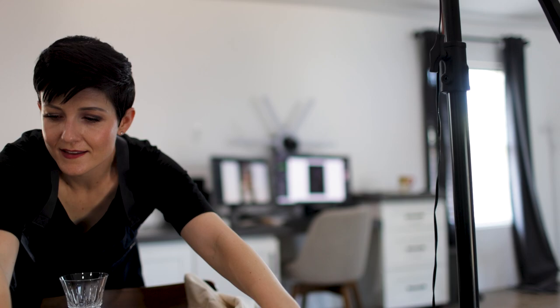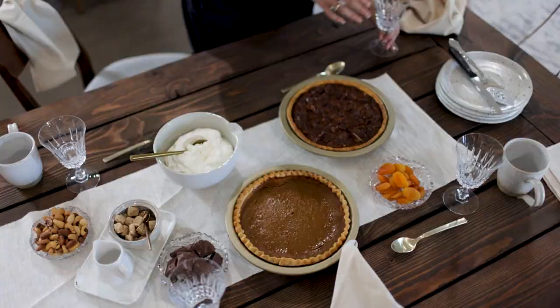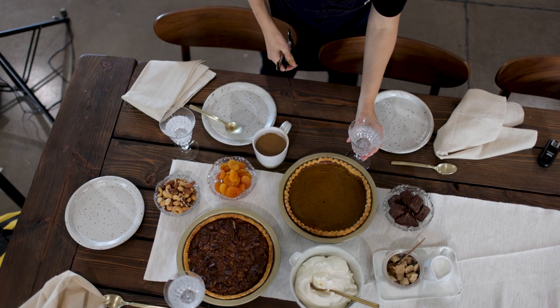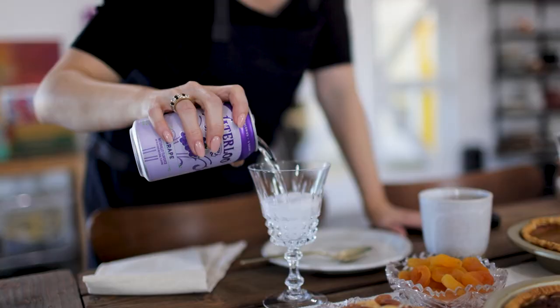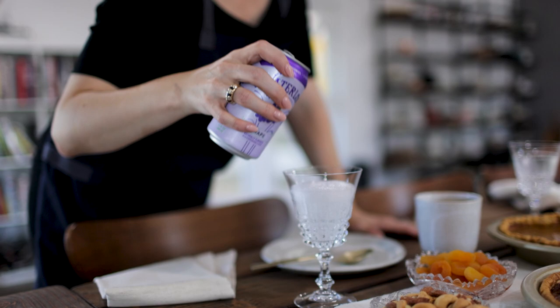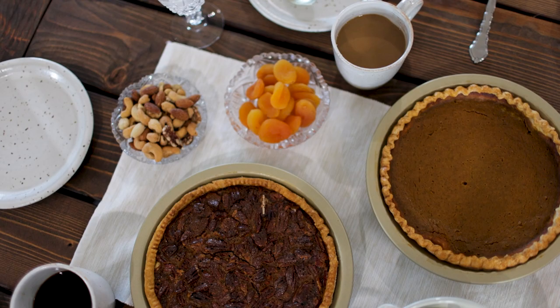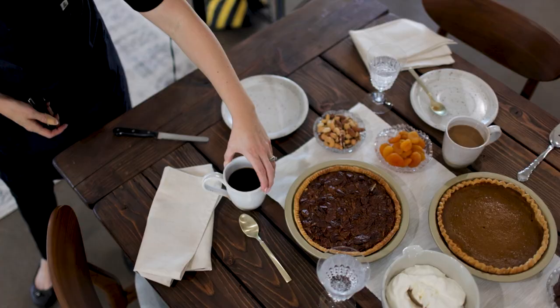In terms of composing all these different elements, something I talk about in the book that I did here was thinking: if I was actually setting this table, like I had people coming over later for dessert, where would I put the plates? Where would I put the glasses? Where would everything go? Really working from there and then adjusting — maybe inching a water glass a little further over, or unfolding a napkin. Building it from a place of real life can be a really great starting point.